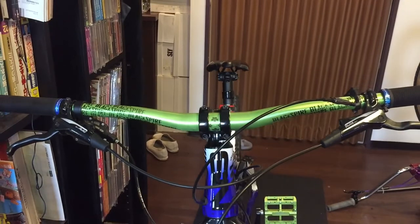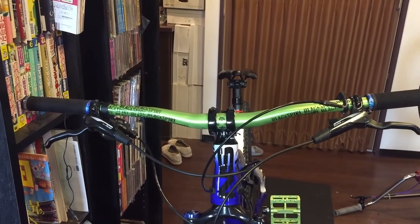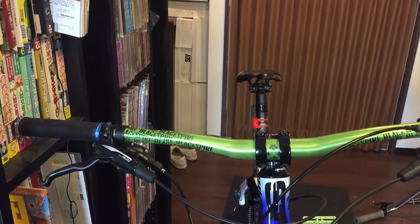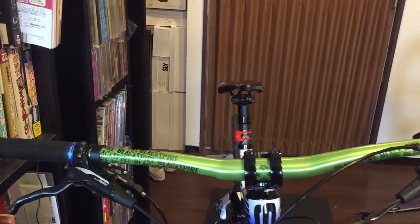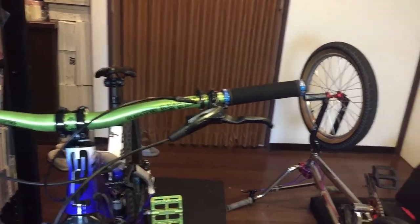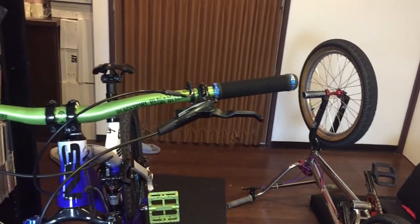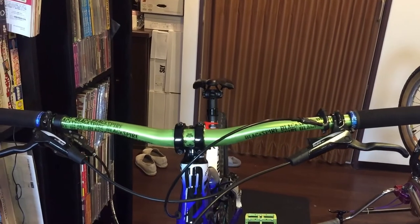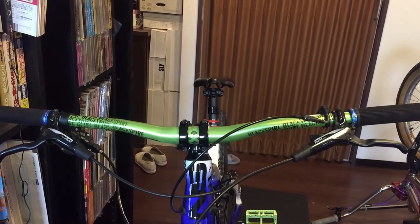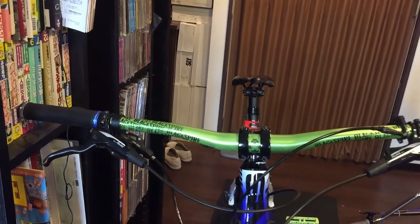These are pretty nice bars — they have the same amount of rise as the ones I got on the bike, but these are a little bit wider. These are 800 millimeters; before I was running 760s. I felt they were a little bit too narrow for me. On my BMX I run a 30-inch bar, which is roughly the same width I used to ride on this mountain bike, but because of the bigger frame I felt I needed to go a little bit wider.